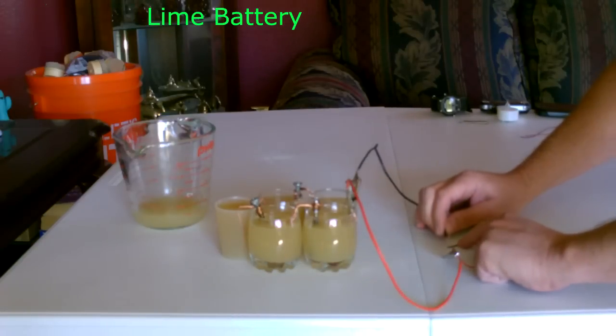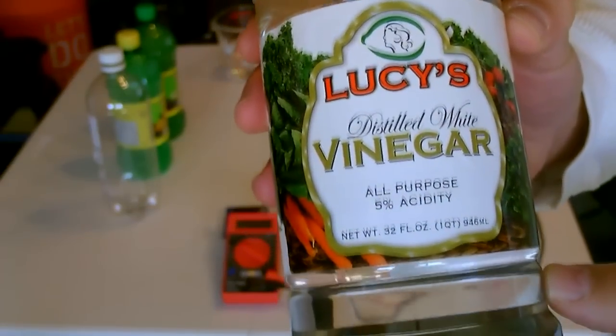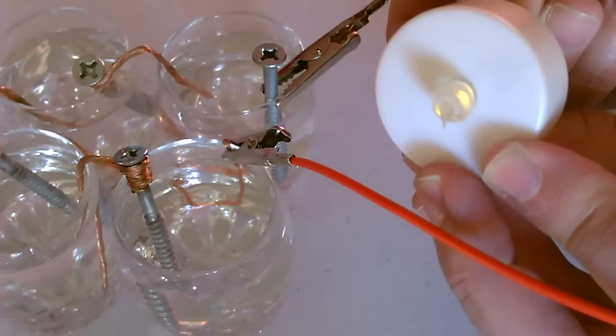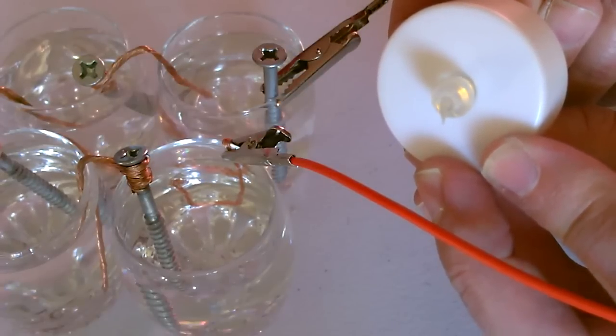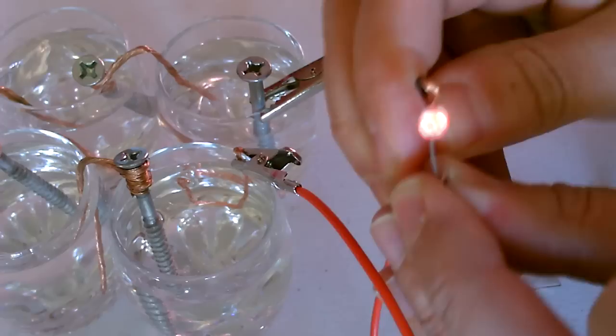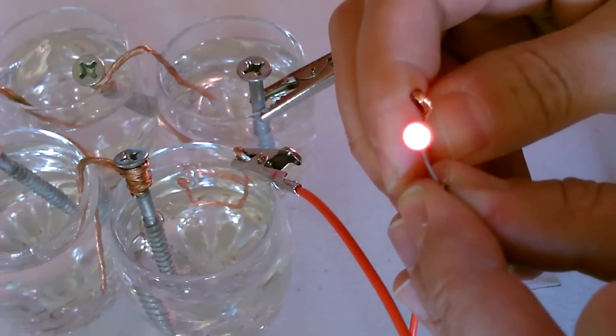Okay, now onto a vinegar battery. Here's a flickering tea light — I've got it hooked up to the four cell vinegar battery right now, you can see that works pretty good. There's the red one with the vinegar battery — you can see that's pretty bright.